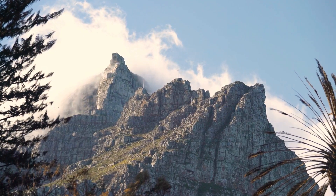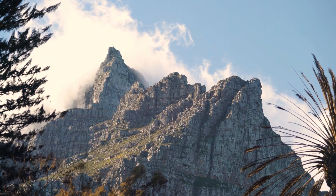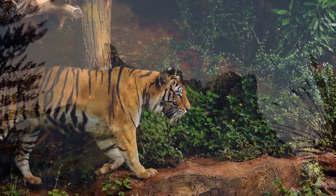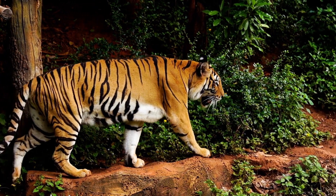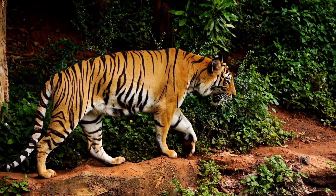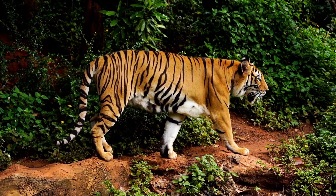The camera quality of the Insta360 Go 3 is comparable to other action cameras in its price range. The colors are accurate, the dynamic range is good, and the detail is sharp. The image stabilization is also very good, even when you're recording in action-packed scenes.